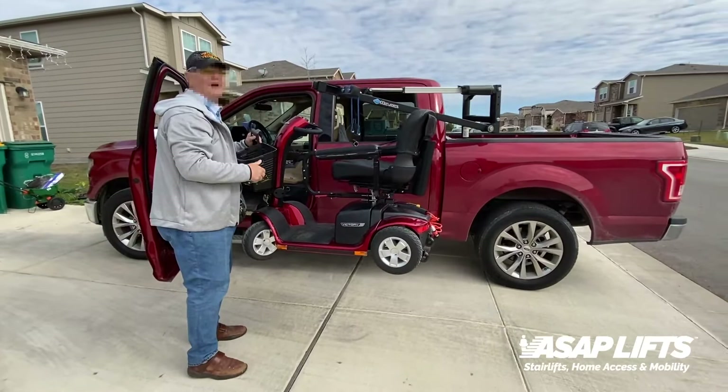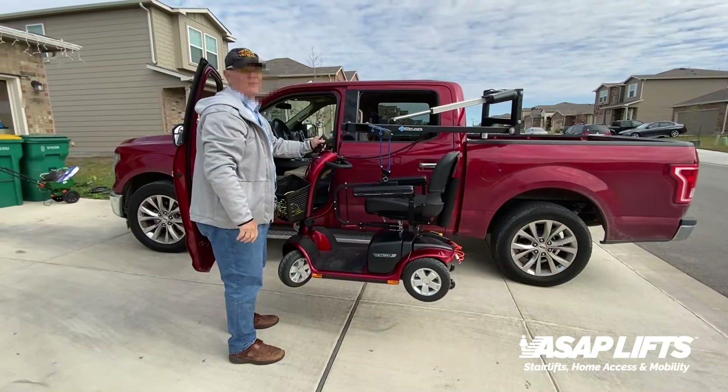It looks good. I like that your scooter matches your truck perfectly — color coordinated. We like to ride.